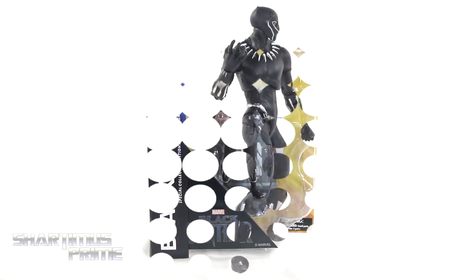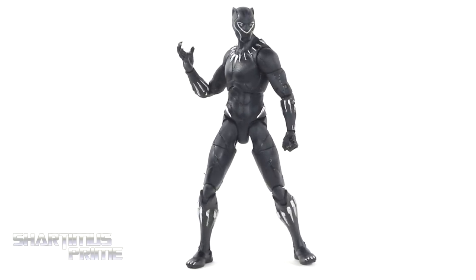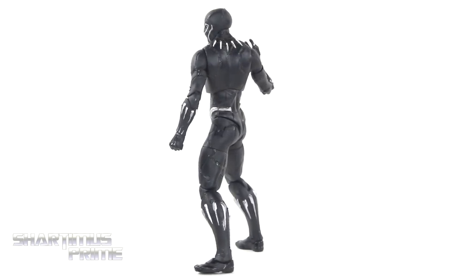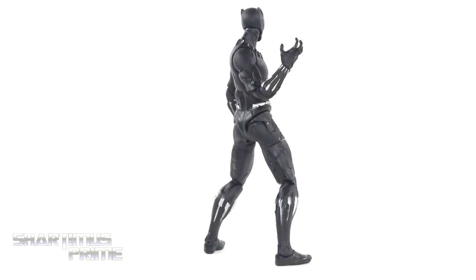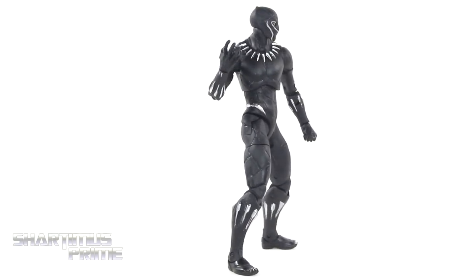Let's crack this thing open. Here's the Black Panther figure out of the packaging — not looking too bad aesthetics-wise. It's not a bad looking piece; as you can clearly see, there's a lot of sculpted detail and I do like the silver paint apps that we're seeing on this figure. For the most part, I think it looks pretty clean. So there's some good stuff about this figure, but I do have a list of complaints.